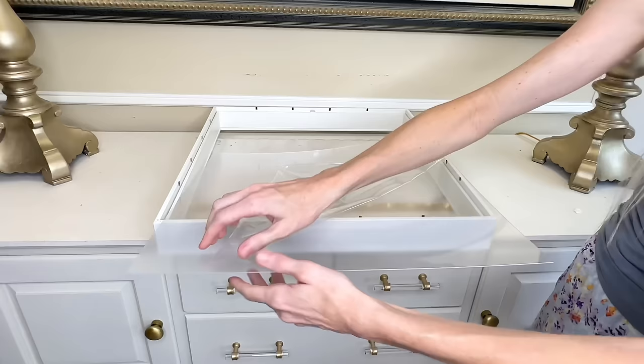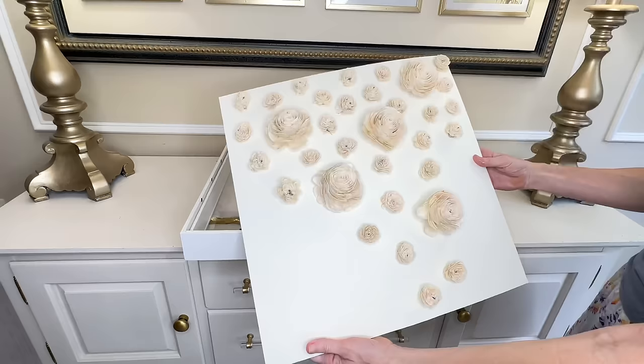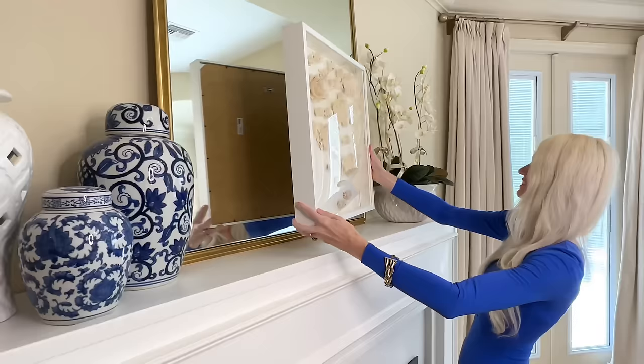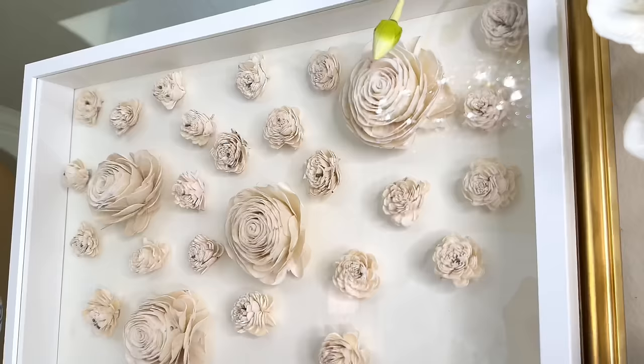Now it's time to put everything back in the shadow box. First I removed the plastic coating from the plexiglass, then placed it back in the frame, placed my dried floral art inside, and replaced the backing. I put it on top of my fireplace mantle — it looks so high-end and expensive. I love the monochromatic flowers and how the shadow box frame coordinates beautifully.